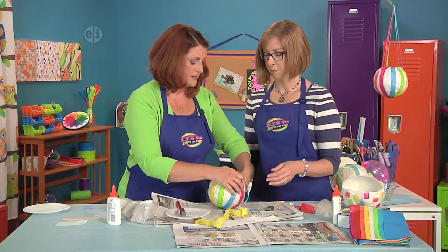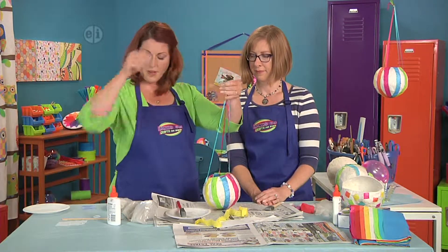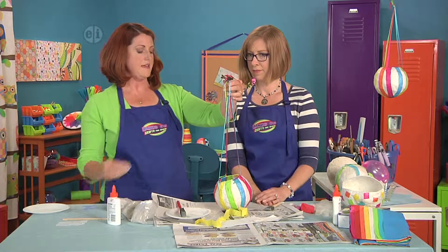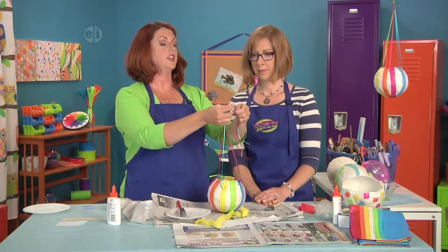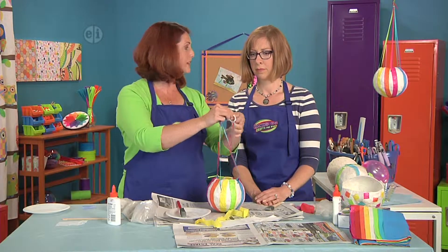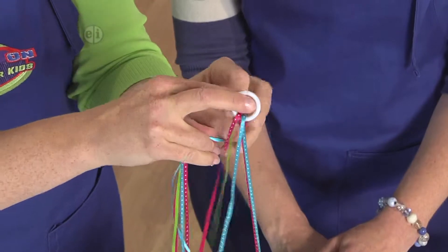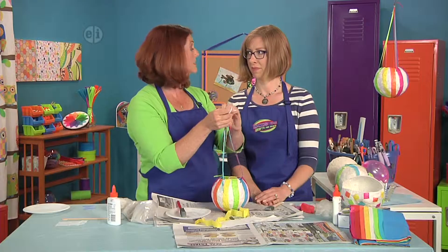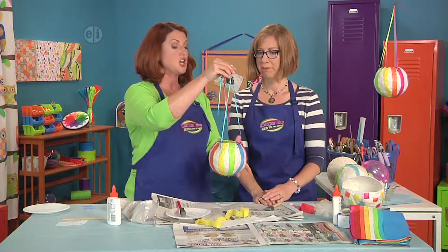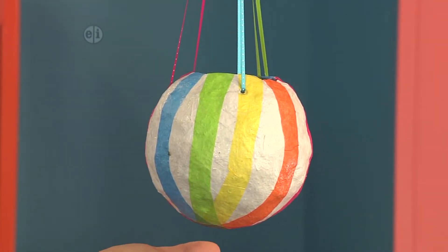When you get all your strings in, gather them up and even them out, then use a little ring at the top or just tie a knot — whatever works for you — so that you can hang it up and fill it with your favorite treats. I'd have to have Skittles, to be honest. Definitely chocolate for me. And there you go, all set and ready to party — what a great idea!